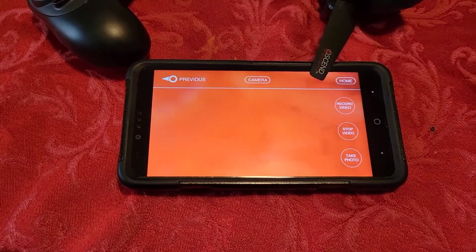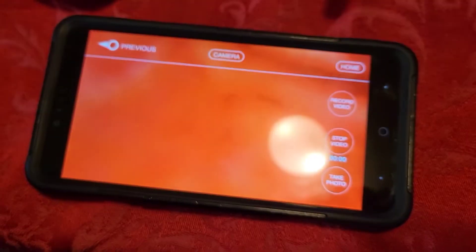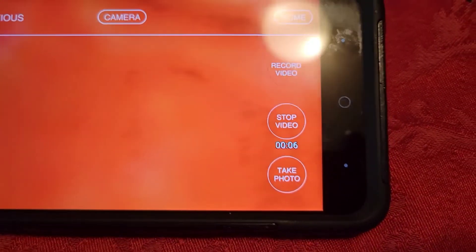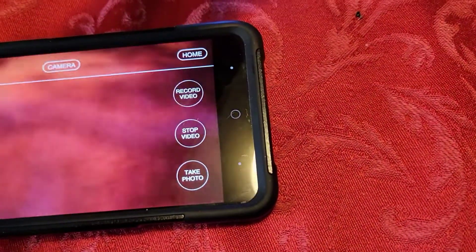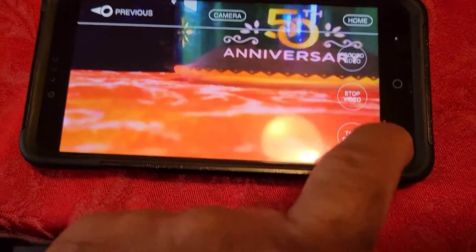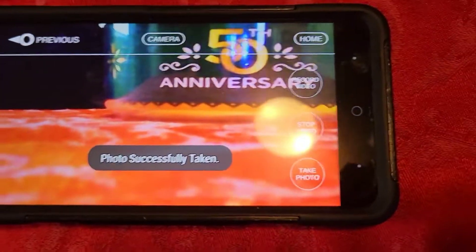That's how we connected, guys. And then of course, simple — if I want to record video, hit record. It's recording, you can tell right there. To stop recording, just hit stop recording or start video. If I want to take a photo, let me turn this camera up — see what can we point it at? We'll just put it at something random. Just take a photo — I'm going to take a photo. Photo successfully taken.